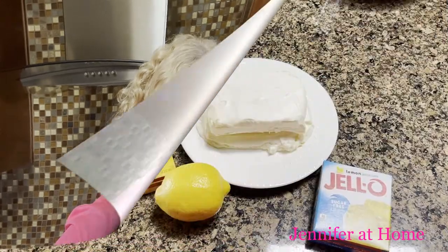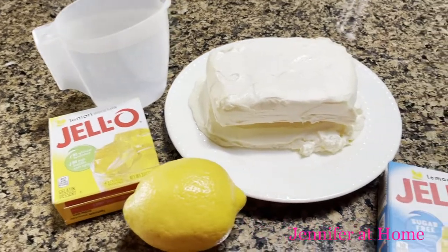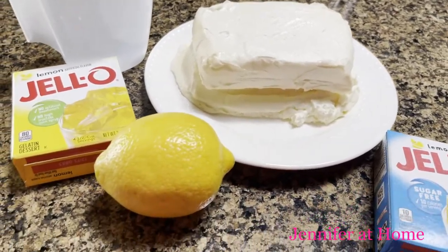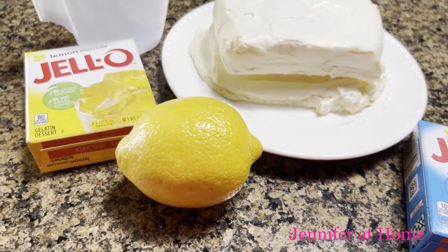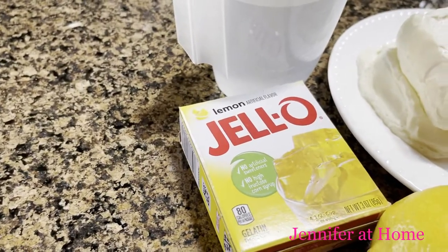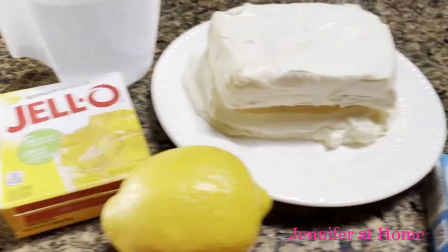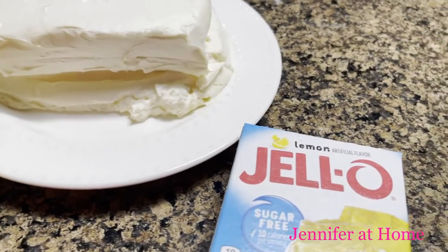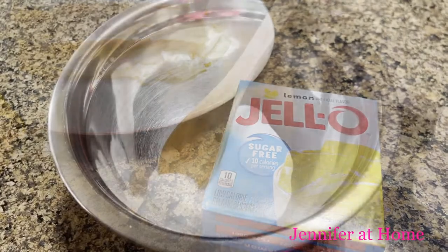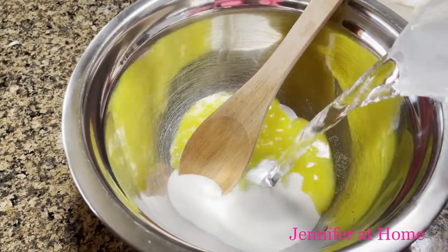The only things we need to make these lemon bars are one cup of boiling water, two blocks — eight ounces each — of softened cream cheese, and two tablespoons of fresh lemon juice. You can either use regular lemon Jello, a three-ounce box, or if you prefer to make it low carb, just substitute that for one box of sugar-free lemon Jello, three ounce.